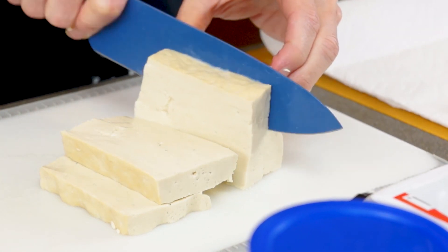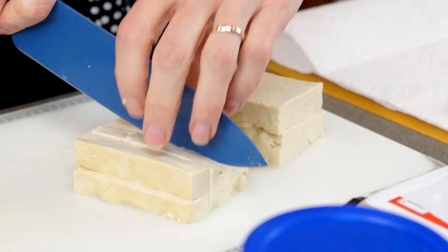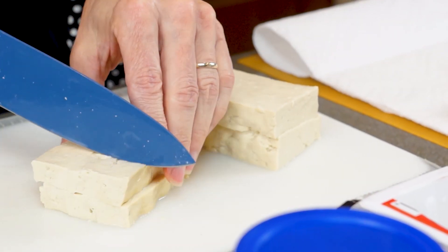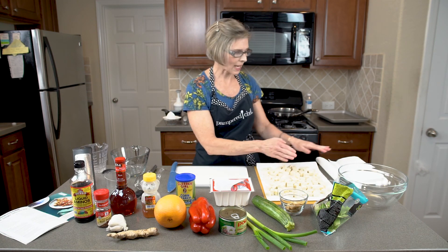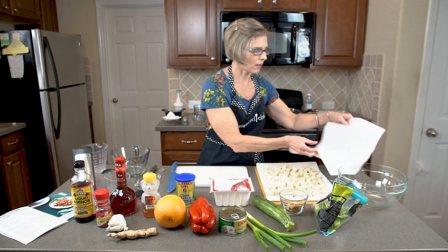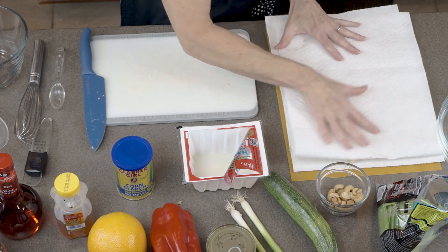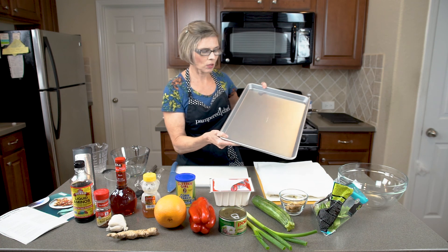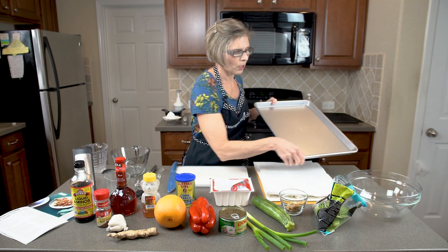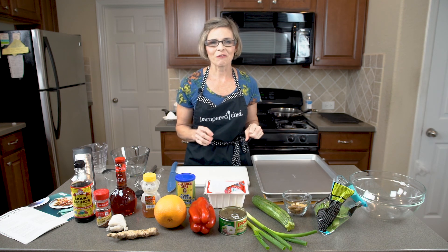It's always important to have a sharp knife in the kitchen. Using our 8-inch color-coded chef knife makes cutting this tofu easy. Now that I have all the tofu cut and on the paper towel, I'm going to cover that with another couple of sheets of paper towel and then weigh that down with something heavy — I'm just using our metal bar pan here — drawing all the moisture out of the tofu.